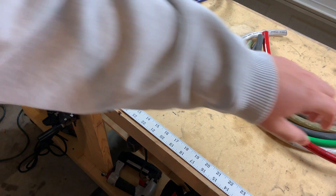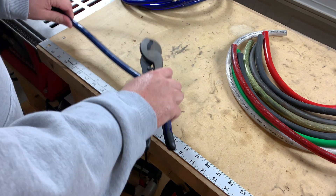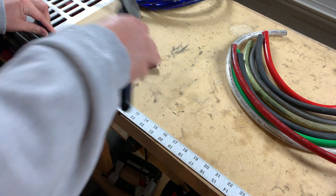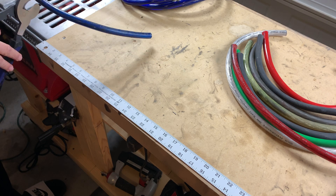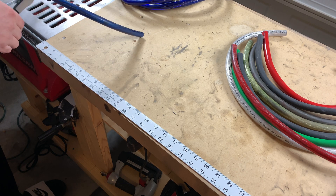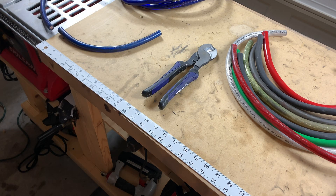It's your boy Hi-Fi Vega, back with another shootout. This time we're going to compare and test 1/0 OFC wire. Unlike our other shootout, this one's going to be short and sweet — it's a three-part video series and we will have it wrapped up in three weeks. In this video, we'll go over the nine types of wire that I've chosen and we will also test for flexibility.